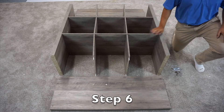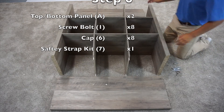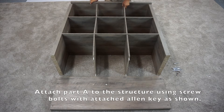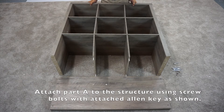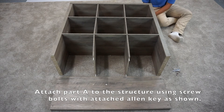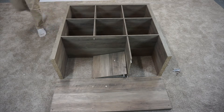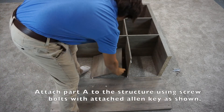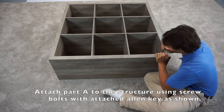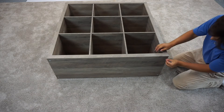For step six, you're going to want to have eight of these longer screws and eight of these caps, and then your two A panels. Go ahead and attach your A panels to your structure. Then to secure it, screw it in with four screws. Do the same thing for the other A panel. Once you have inserted all eight bolts, you can then cover them with the caps.